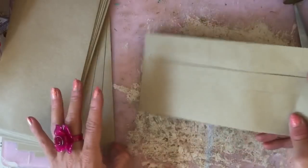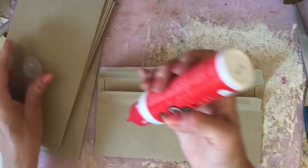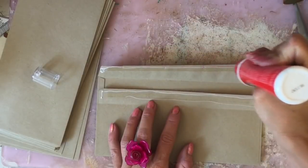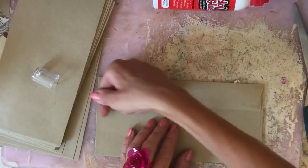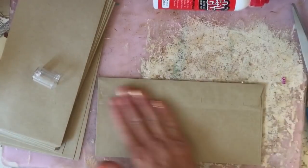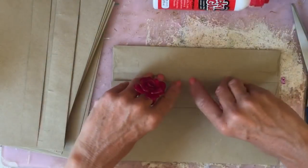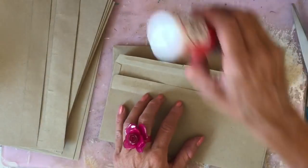I like to start by sealing my envelope down. I do always seal it with some glue because I like to make sure that things are stuck really well. Although they are self-seal, you can't always guarantee that they're going to stay stuck. So I just like to seal them myself as well.